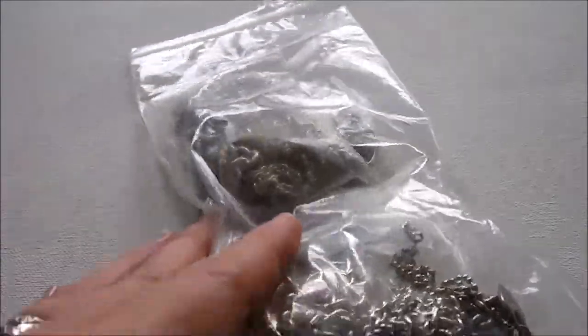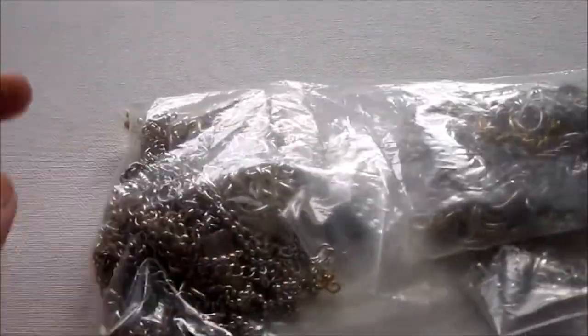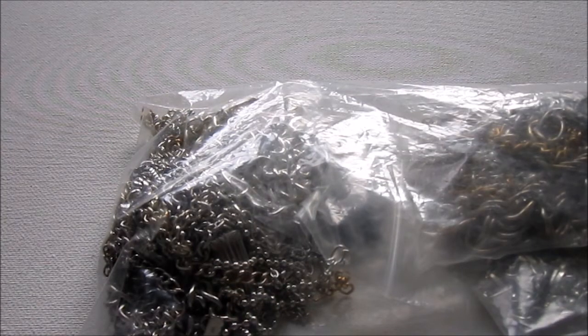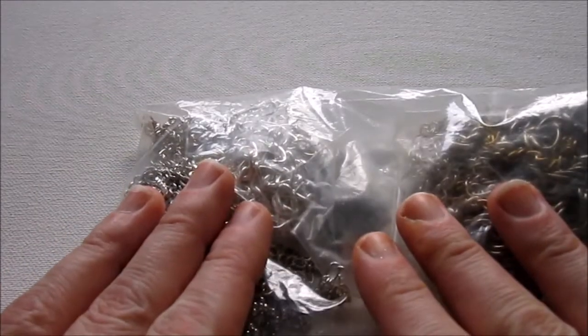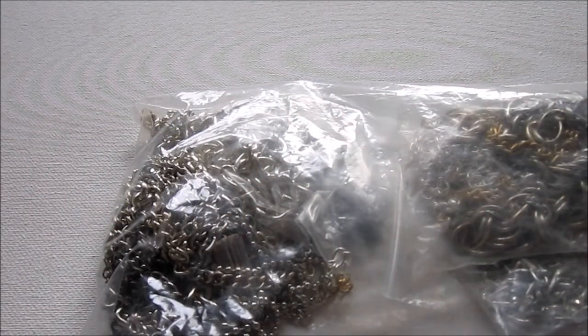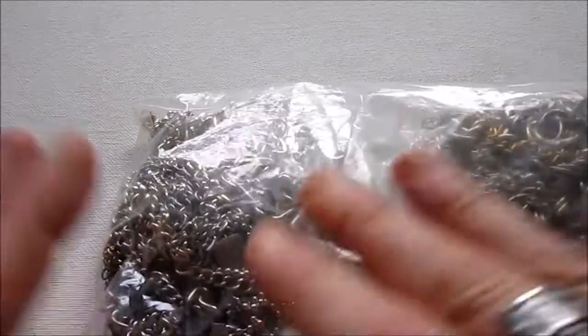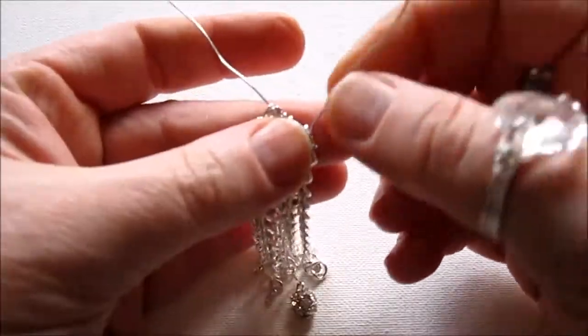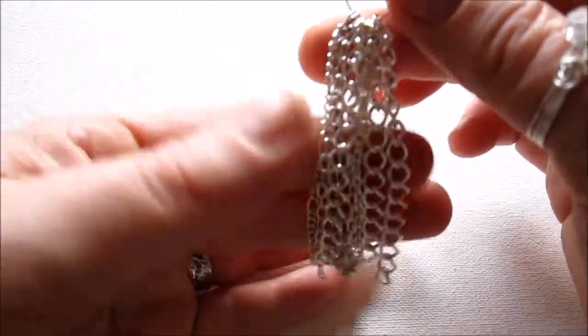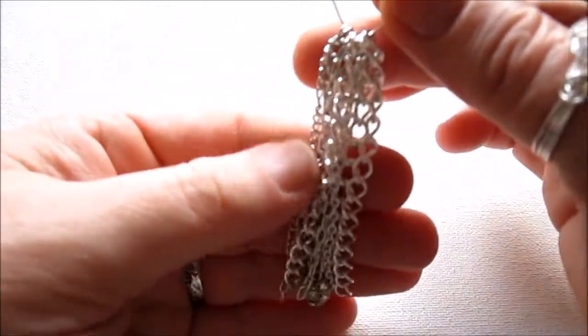We are going to make a tassel with chain. I have this bag of leftover chain pieces — this is perfect for using up little pieces of chain you might have leftover from other projects. As you're making things with chain and adjusting and cutting it off, maybe you have a few inches left — save all that. I just dumped it out and found some chain. I cut them all basically a similar length but wanted a little variety of different sizes. These are all about four inches long.